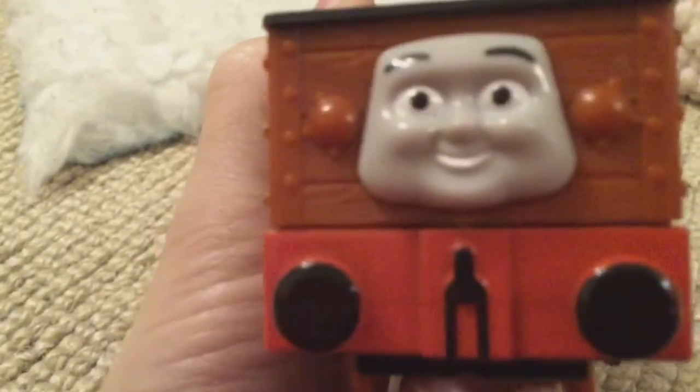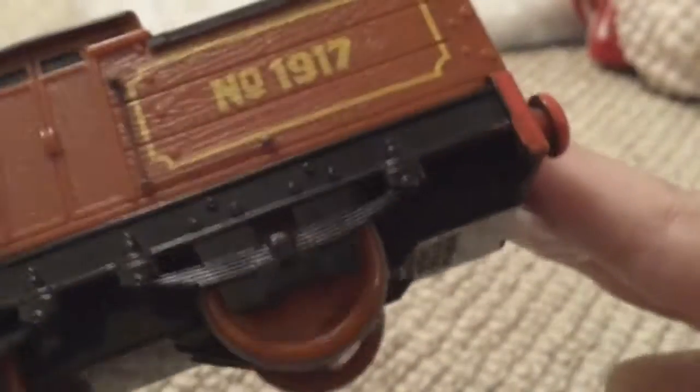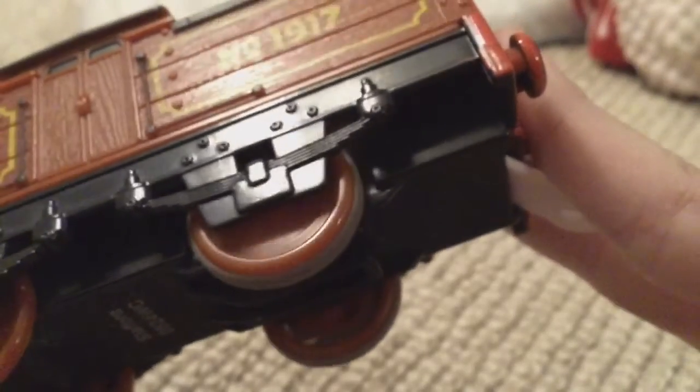It looks accurate to the TV series. On the top there's an mechanism in this one and it's very quiet.